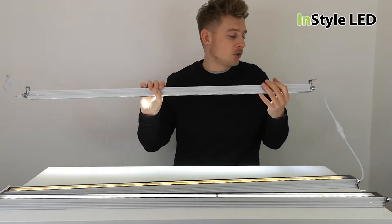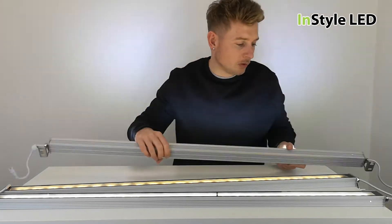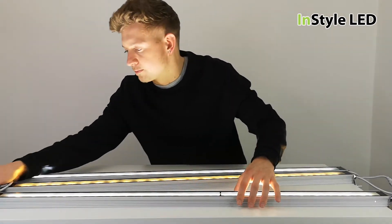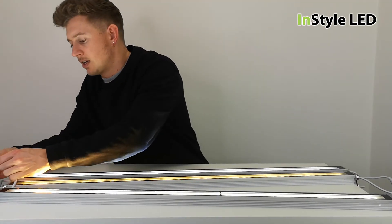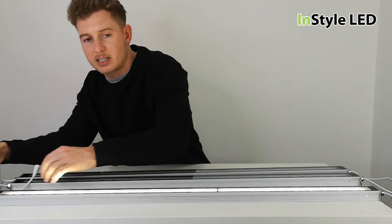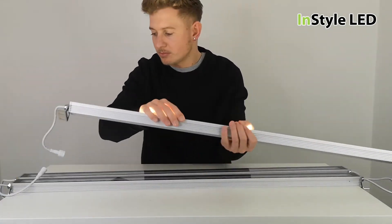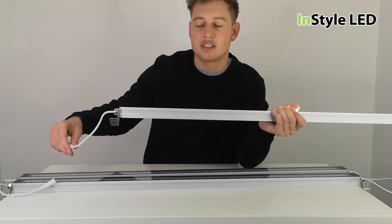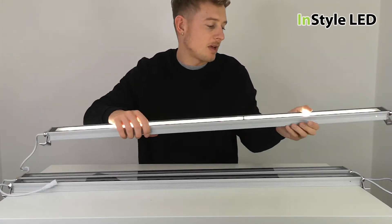You would position these around 100 or 200 millimeters away from the wall. They can be daisy chained together using these connectors, so you can link them in series — up to four fittings in series — back to a power supply.